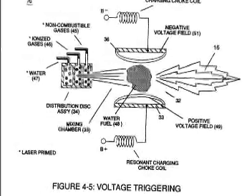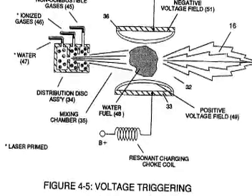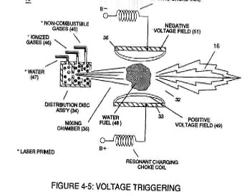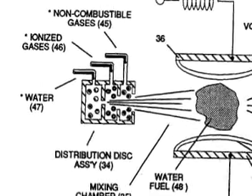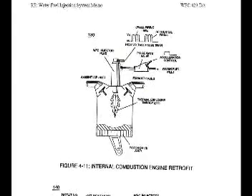In particular, one image on page 15 entitled Figure 4-5 Voltage Triggering. This is probably one of the most significant images in all of the literature, mainly because it shows that in the Myers dune buggy, within the water injector itself — that would be within the piston of the dune buggy — which was a regular internal combustion engine according to Stan Myers.